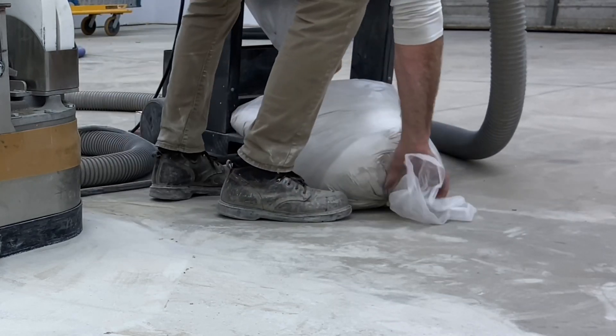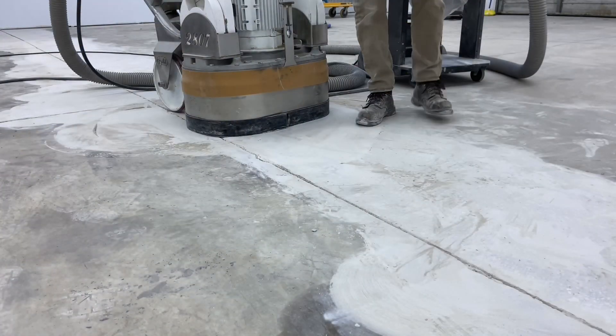To give an idea of the amount of removal taking place — after just one hour of grinding, there's this much dust from the concrete that's been removed. It gives a good idea of how much concrete has to be removed in order to equalize the joint between the two slabs.